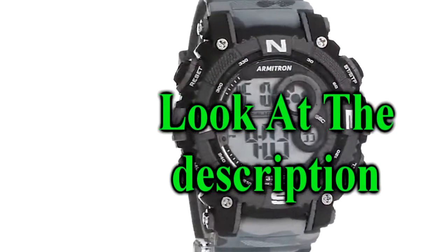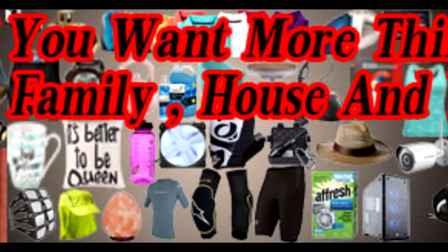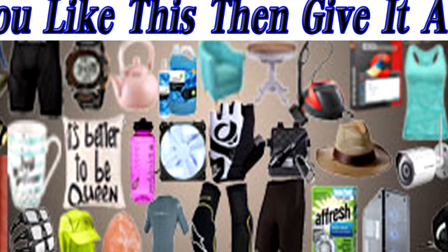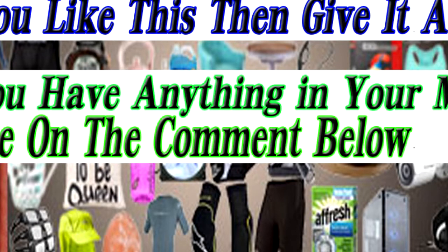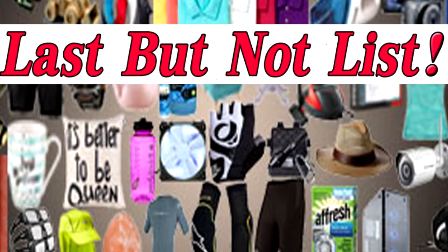If you are interested in this, look at the description. If you want more things for family, house, and you, then subscribe to Ask Me Anything. If you like this, then give it a thumbs up. If you have anything in your mind, write in the comments below. If you have any review, make a video and send us on Facebook. Thanks for watching.